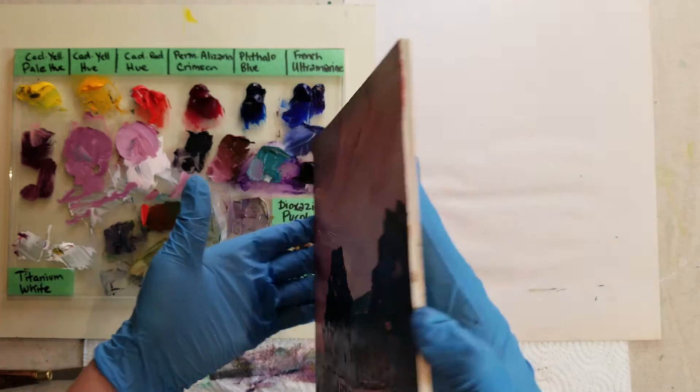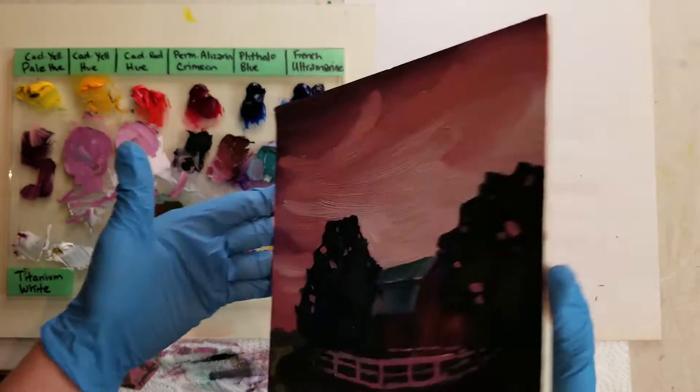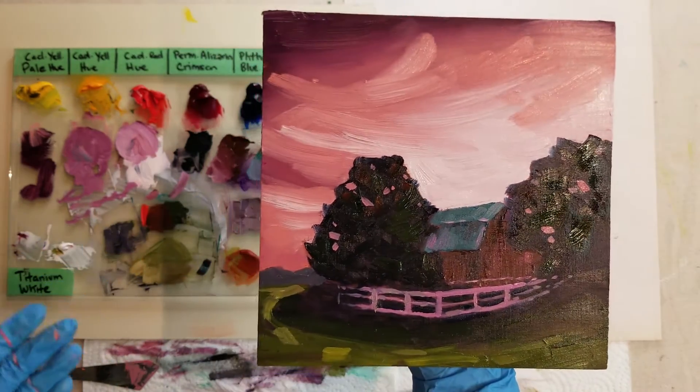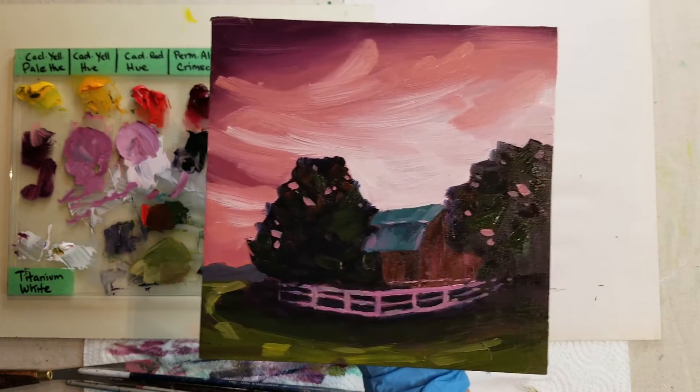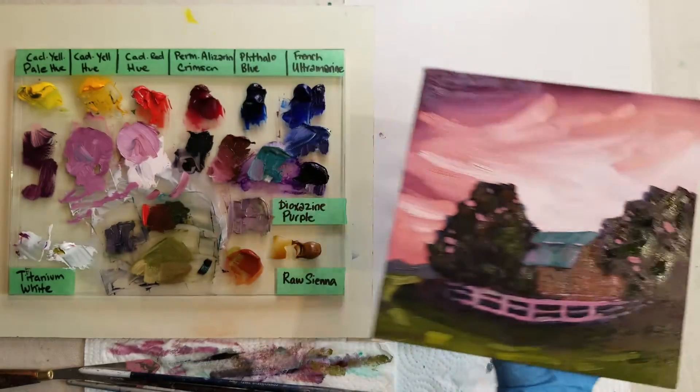I painted it on a wood panel, a birch panel, but you can use any paintable surface — canvas, paper, whatever you want. Let's get started.